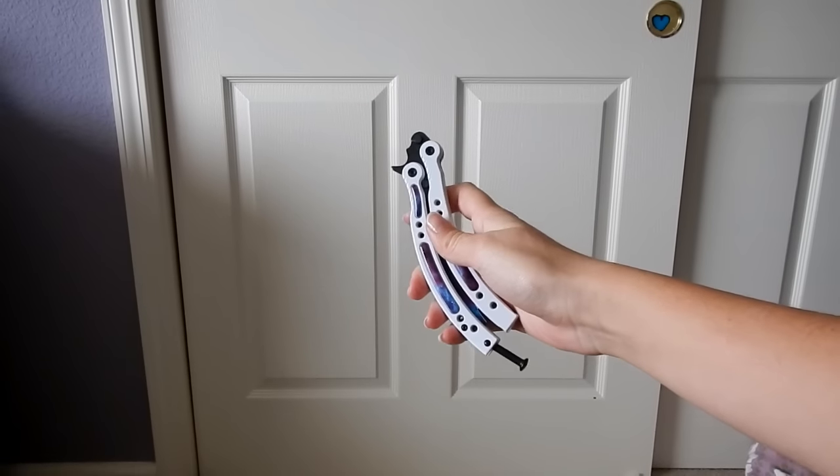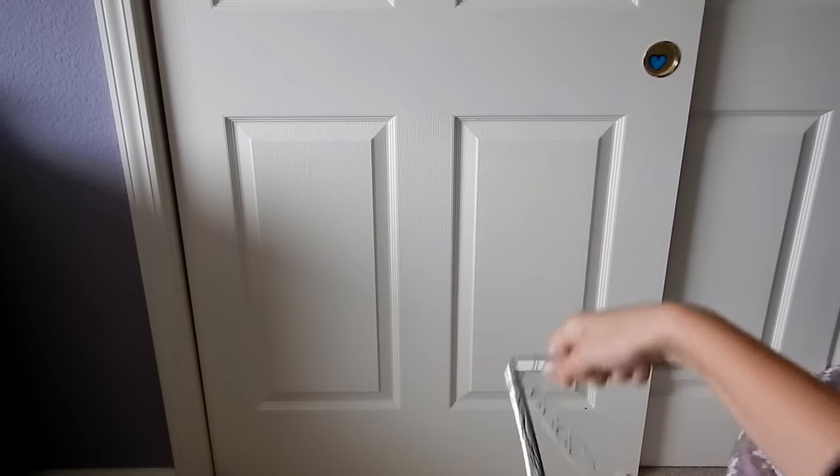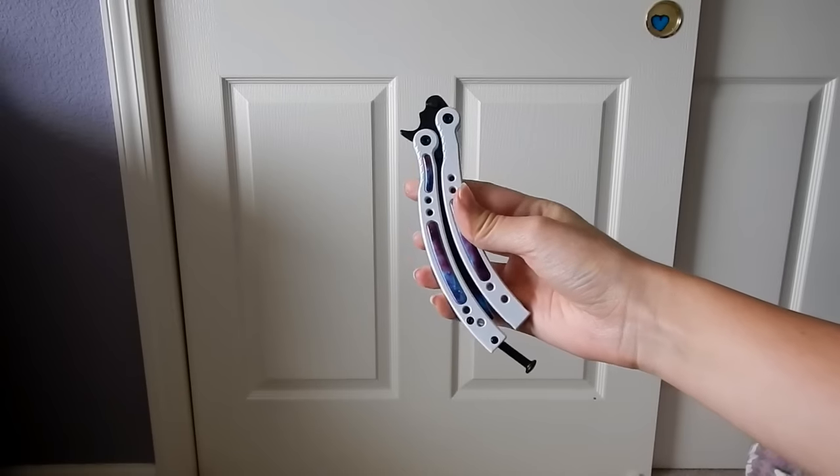I'm going to show you it fast, then I'll show you it slow. So here's fast. And here's slow.